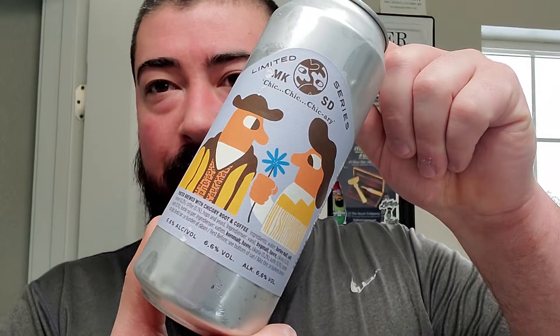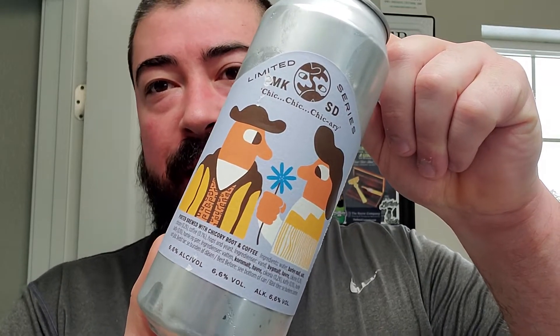Good morning, we got some McKeller — this is that chicory I already drank on camera. Figured I'd have another one; it was a good one. This one was a porter brewed with chicory root and coffee. Figured it would go well as a breakfast beer.